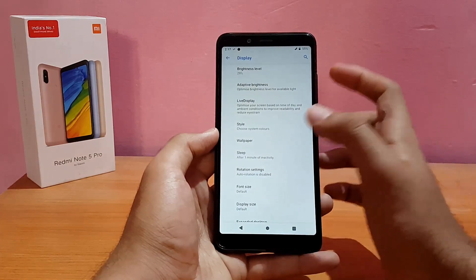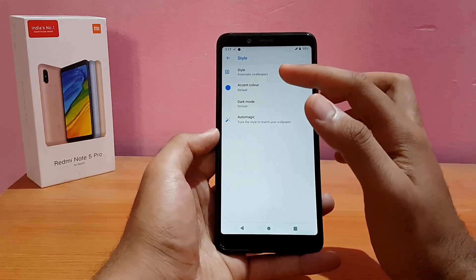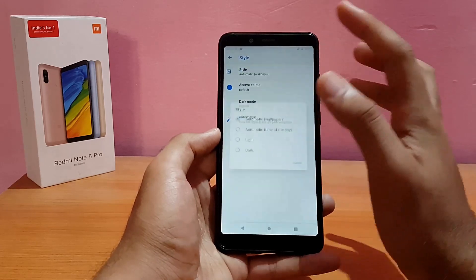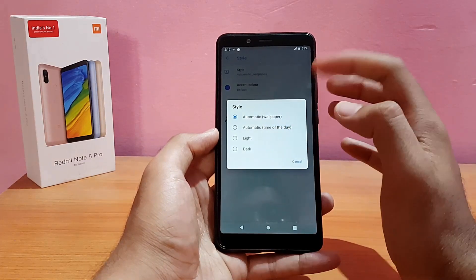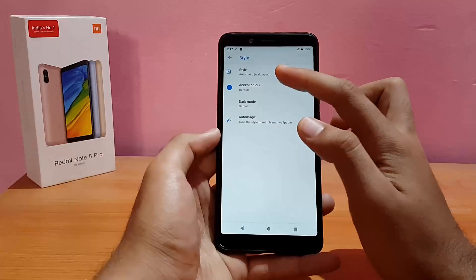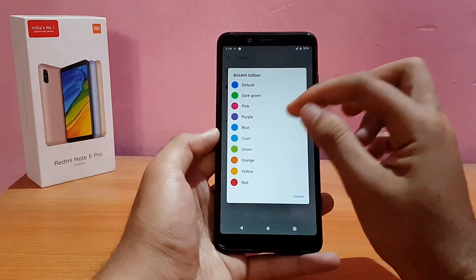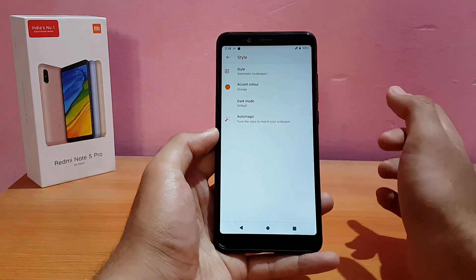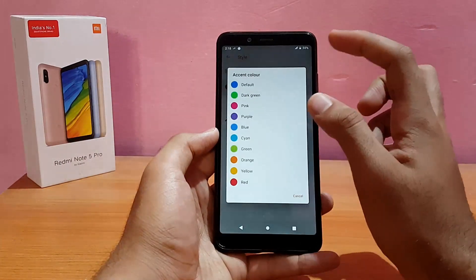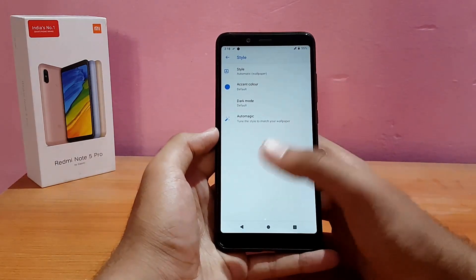There's an option for Style — you can change your accent color and theme. Style is automatic wallpaper-based; you can set it to Light or Dark, and in Dark mode the system UI becomes black. You can also change the accent color — it's blue now, but you can switch to orange or any other color. I'll put it back to blue.